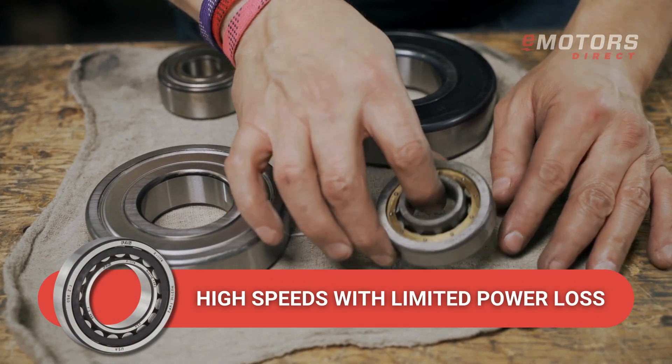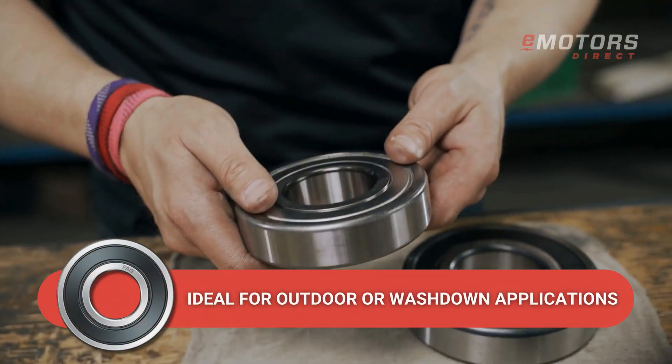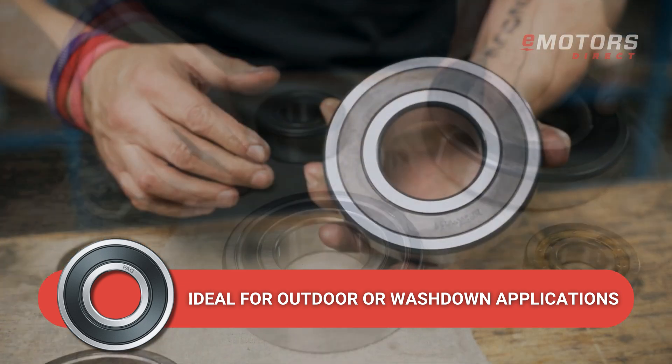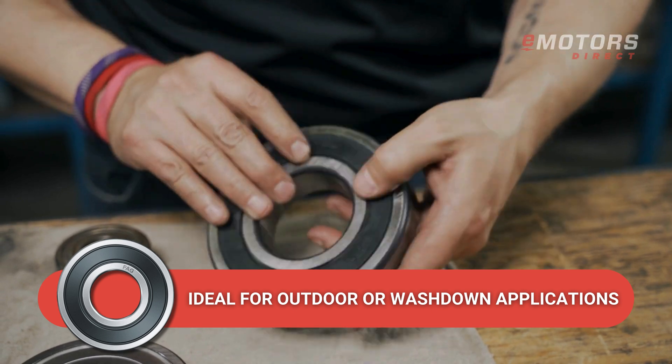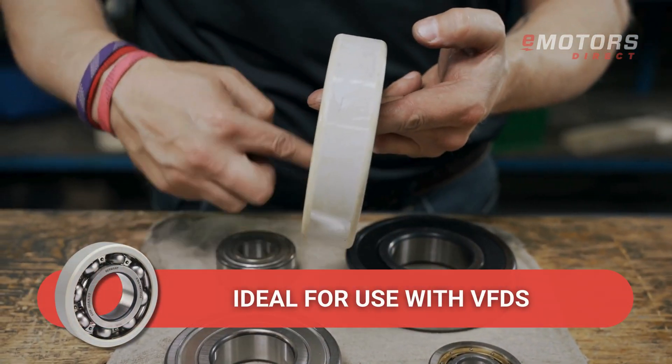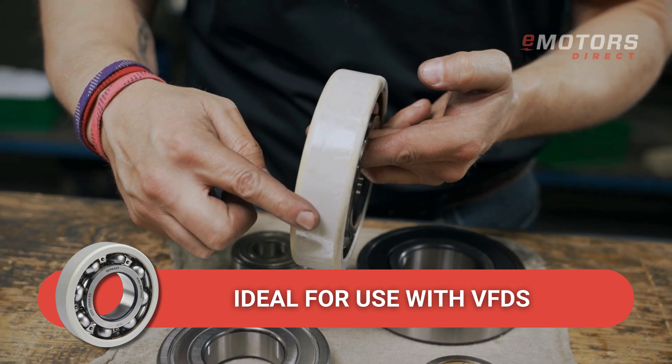Rolling element bearings enable high speeds with minimal power loss. Sealed or shielded bearings offer protection in contaminated or wet environments, ideal for wash-down applications. Insulated bearings prevent electrical damage from VFDs, extending the motor service life.